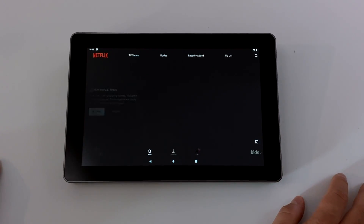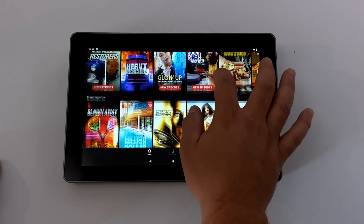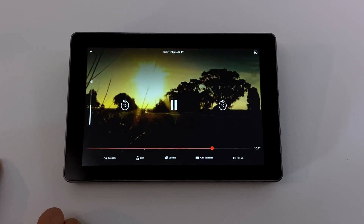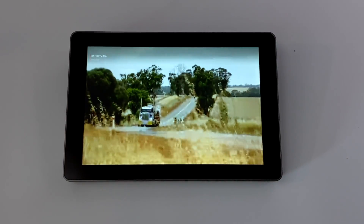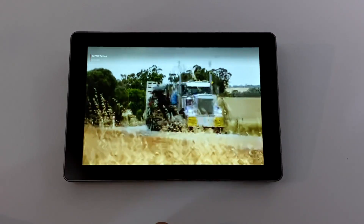Hulu also works. This is the phone version of Netflix so you're not going to get any HD here, and even if we did it wouldn't play very well because we're using the software decoder. But Netflix is working. It's definitely not the highest resolution but playback is surprisingly smooth with this build of Android on the Raspberry Pi 4.